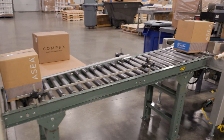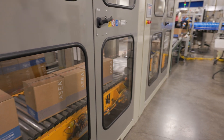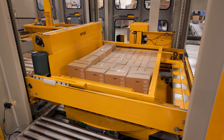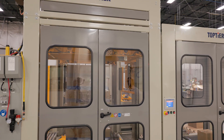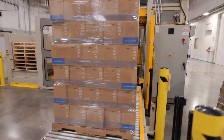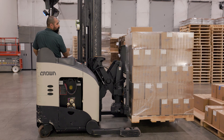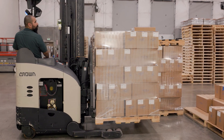The palletizer is going to take individual rows of boxes and as it builds that pallet it's going to shrink wrap the pallet and then kick it out onto this roller system when it's done. And then our warehouse staff can pick up that pallet and prep it for shipping to whatever country or destination it's headed towards.